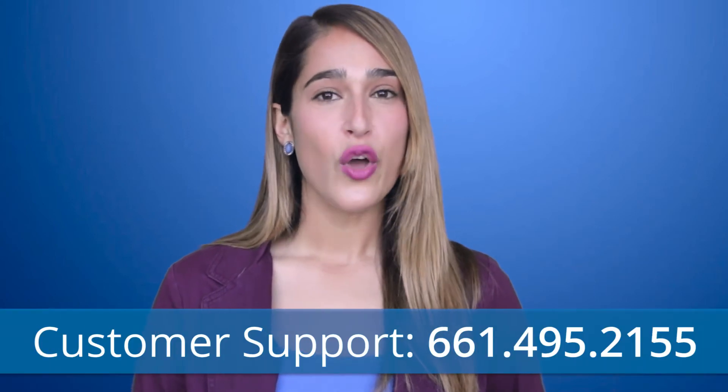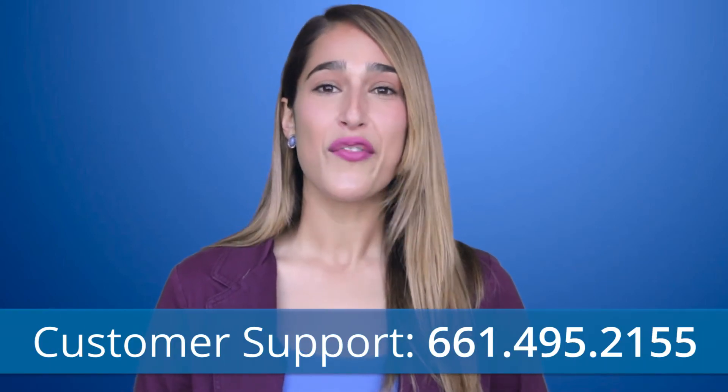Once again, congratulations! You are energy independent and your home is powered with the industry's top performing panels. If you have any further questions in the future, our customer support team will always be here to help. Just call 661-495-2155. Thank you for choosing SunPower by Green Convergence and changing the way the world is powered.